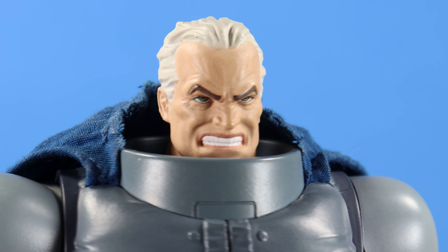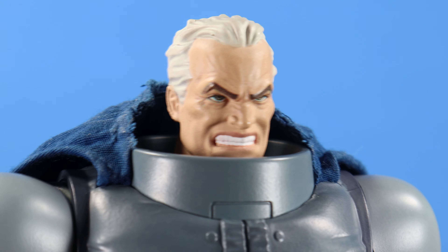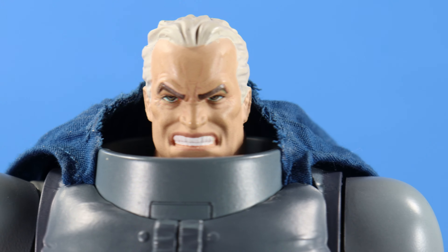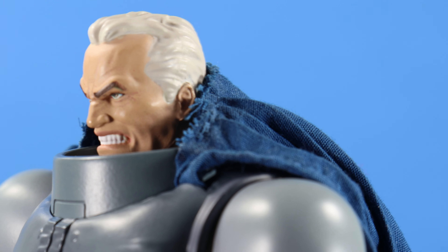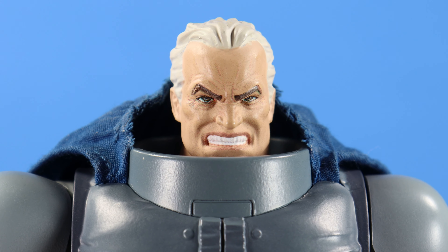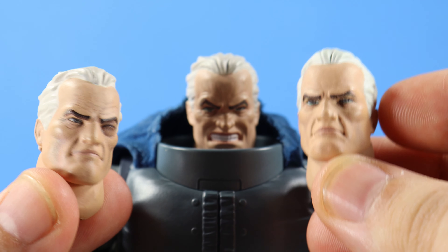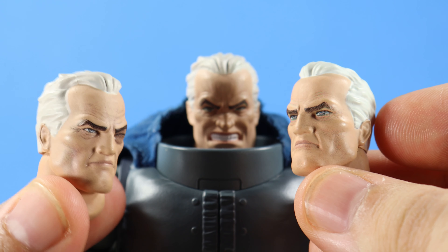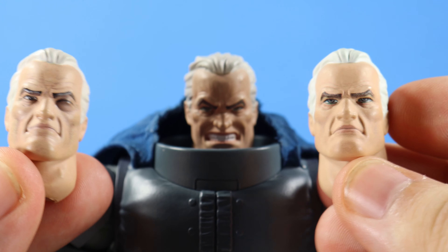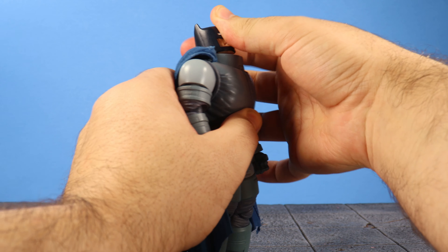Lastly, he comes with an old man Bruce Wayne head, and wow — look at the expression on this. The sculpt is superb. I love the expression; look at the sculpt on the forehead, the facial muscles — just looks so good. My only gripe is the same as with other old man Wayne heads: the hair is too white. It would have been nice to get some gray shading in there. But wow, what a killer head sculpt. You can always borrow heads from the other Dark Knight Returns MOFX figures — battle damage or neutral look — all great, all winners.